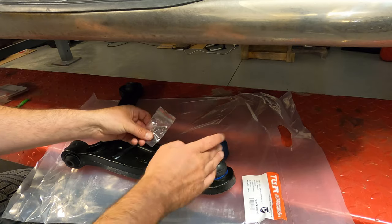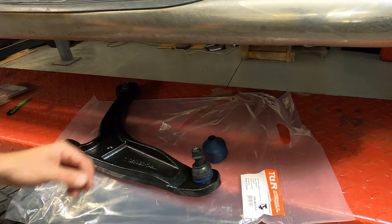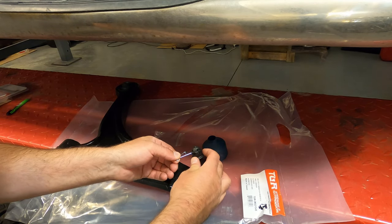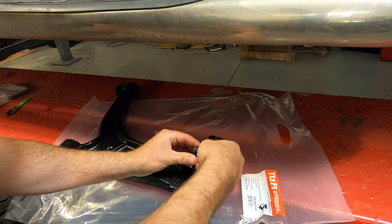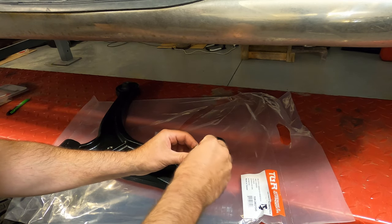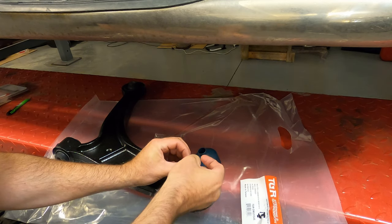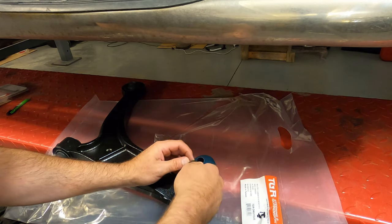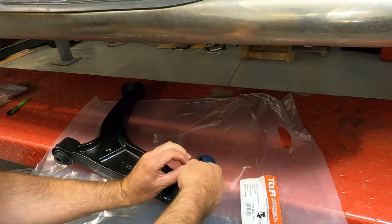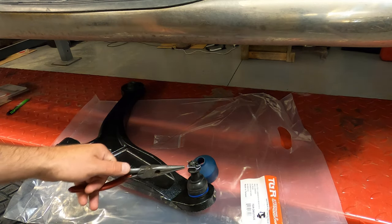When we take the old control arm out, the first step is to remove this little pin. It's easier to show here than it is on the truck — it's hard to get the camera in there. Once this is tightened down, it's just like a fancy cotter pin that goes through this hole and clips in there. It prevents the nut from coming off — it's just an added safety precaution.